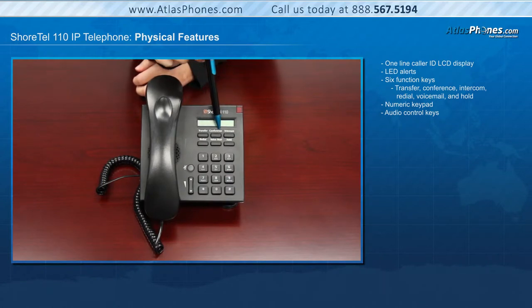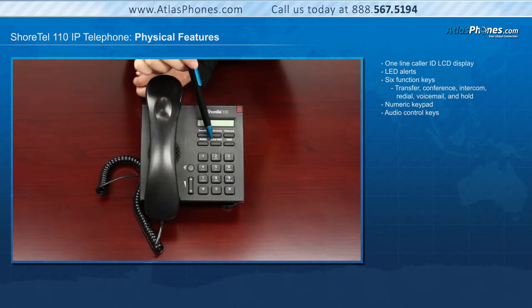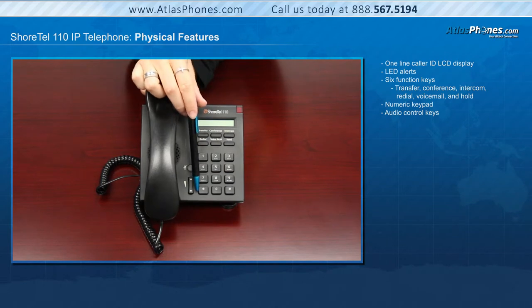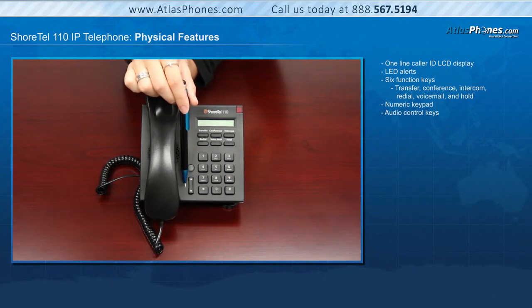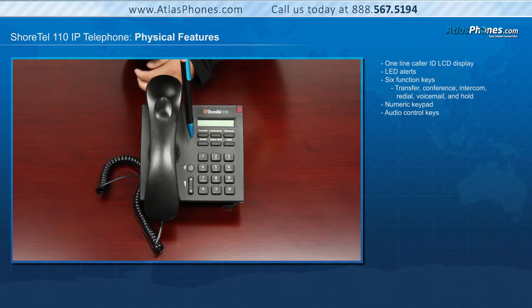There are six function keys that perform core telephone functions such as transfer, conference, intercom, redial, voicemail, and hold. We then have the numeric dial pad, and to the left are the audio control keys with a mute button that illuminates when active, and volume button controls for handset, speaker, and ring volume.